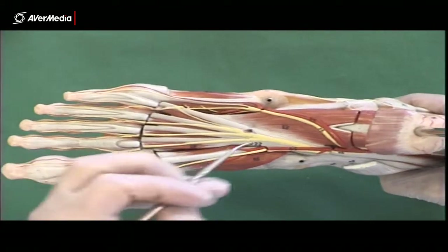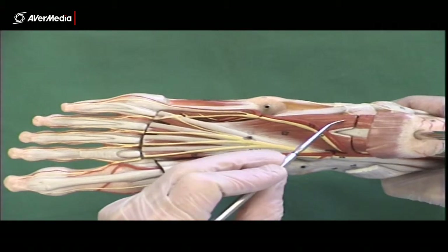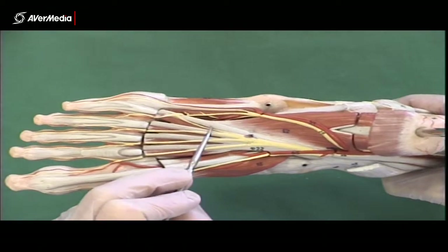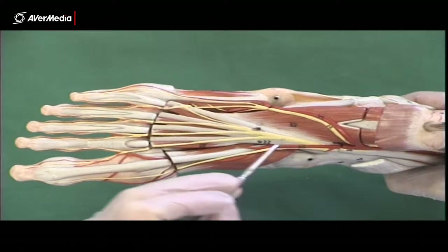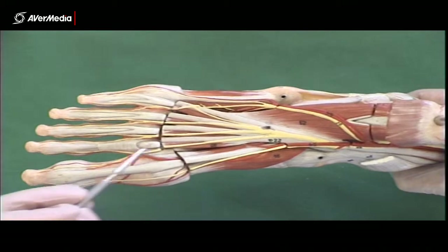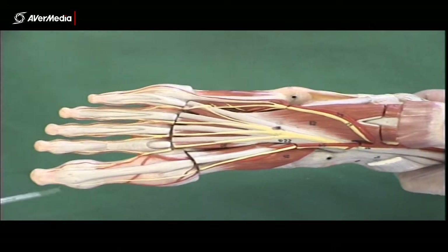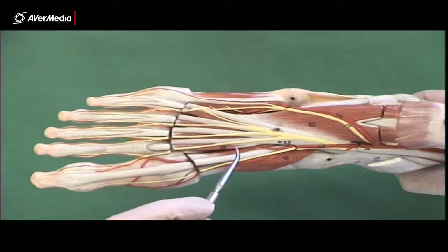On the second layer, we have the quadratus plantae here, attaching to the calcaneus and coming forward to attach to the tendon of flexor digitorum longus. Then, also attaching to flexor digitorum longus and moving anteriorly to the extensor expansion on the dorsal surface of the digits, we have the lumbricals.